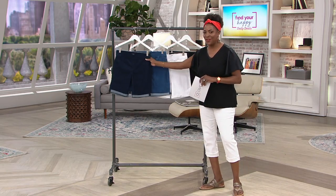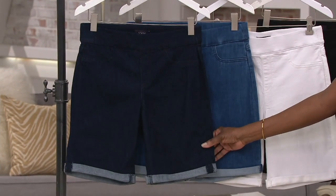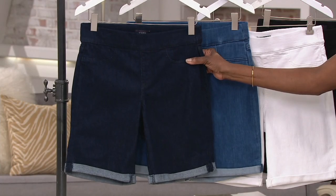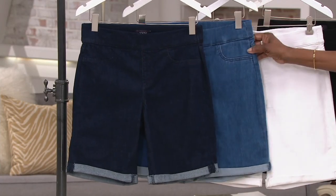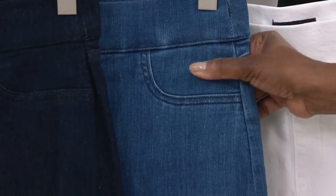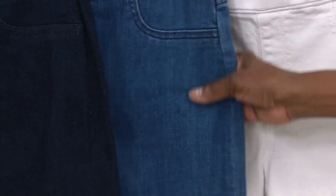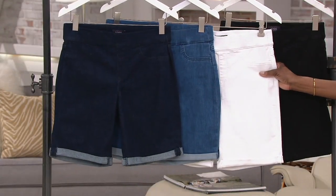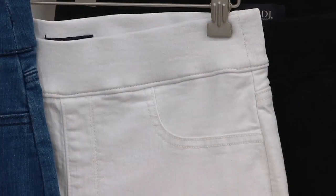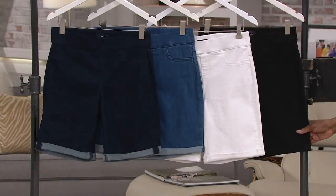So if you want to get yourself more than one, please do. The first one is the rinse — that's going to be the darkest and cleanest finish where all the stitching is tonal. Next to that is called Peralta, which is closer to your mid-tone. Then we have your optic white — must have, and now's the time to get them. Don't wait until June or July to look for white shorts. And then we also have black.